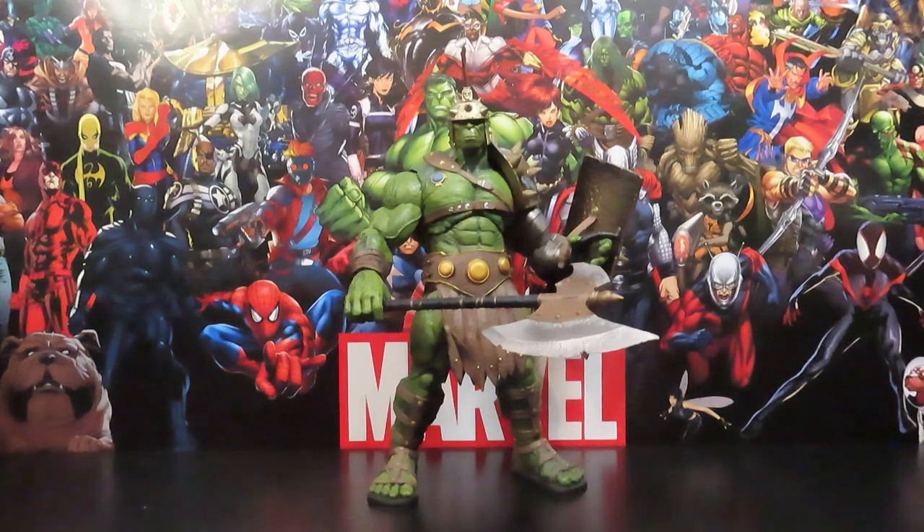Before we get further into the video, guys, go ahead and hit the like button and subscribe, so you guys can be looped in on any deals and the possible chances of winning awesome figures from me that I've been stockpiling. I just picked up a few more figures today — they're gonna be in my upcoming unboxing video. These guys arrived on my porch today, one for the collection and one of course going into the raffle, so stay tuned and subscribe and hit the notification bell for whenever my new videos drop.